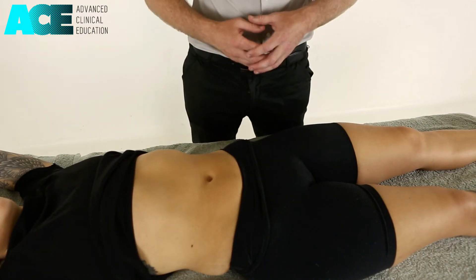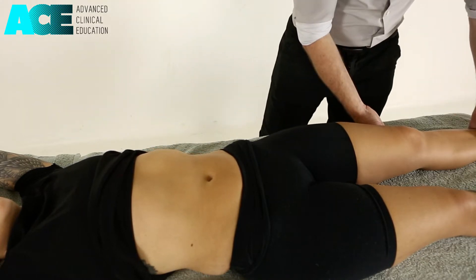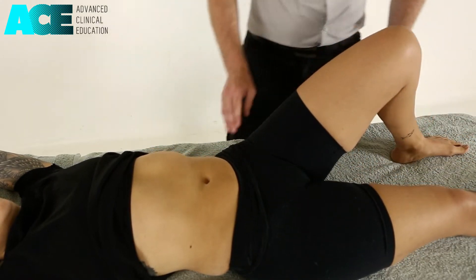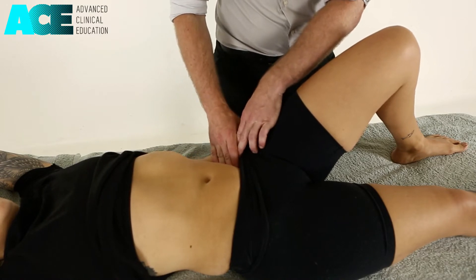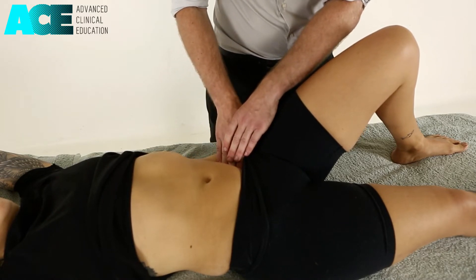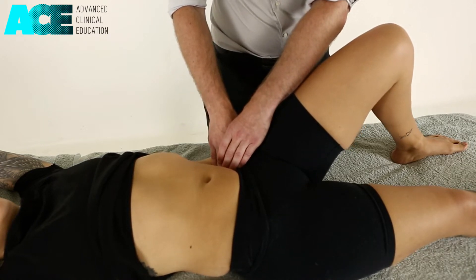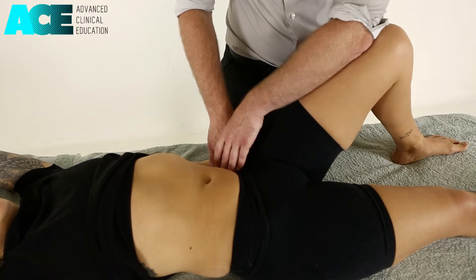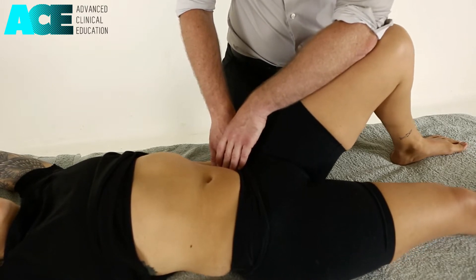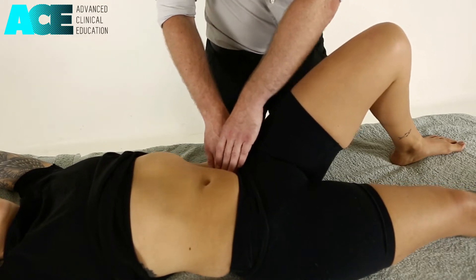To perform a passive myofascial release technique to the psoas muscle, we bring our patient's hip and knee into flexion. We locate the ASIS and travel towards the spine in a medial and posterior direction. When we get to the level of the psoas, we can confirm we're on it by having our patient lift their knee up into our elbow and relax — so we've located that psoas muscle.